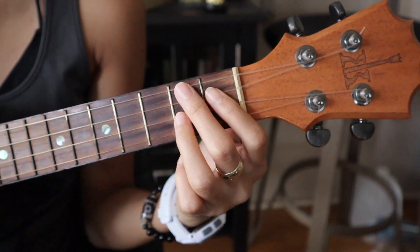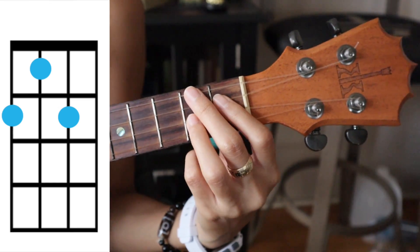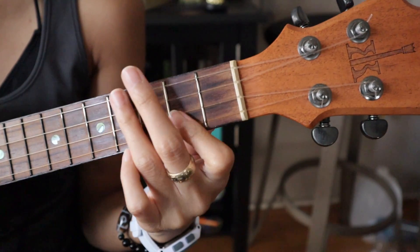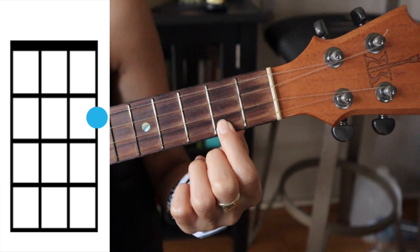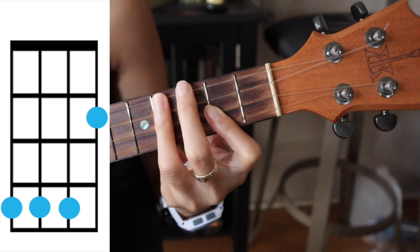The first chord is F sharp minor — gonna cover the top string here on the second fret, third string first fret, second string second fret. Then E, which is covering the bottom string on the second fret, top three strings on the fourth fret. Then D.